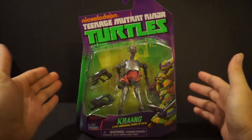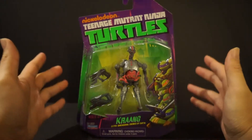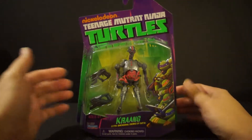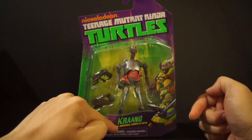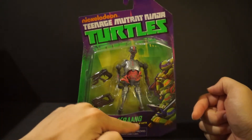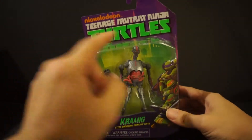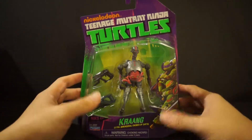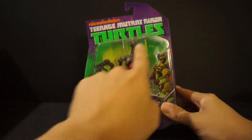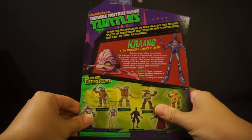As you guys can clearly see, we have just the standard packaging when it comes to the Playmates Teenage Mutant Ninja Turtles line. You have the four turtles, you have the Krang, and all these bright green, bright yellow, and the purple background. It's pretty cool — I love the sewer and just the look of this package.